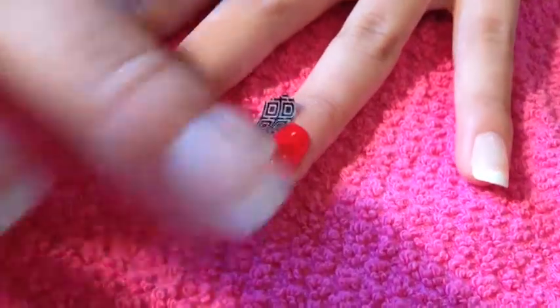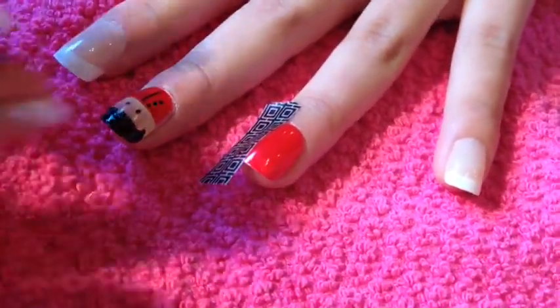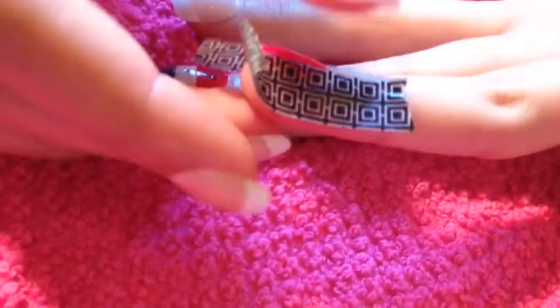Now, put two pieces of tape. I used washi tape because it's easy to pull off but has clean lines — along the side and one across the top, so it makes a rectangle on your nail.